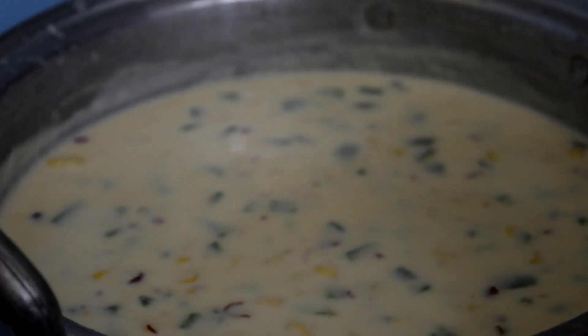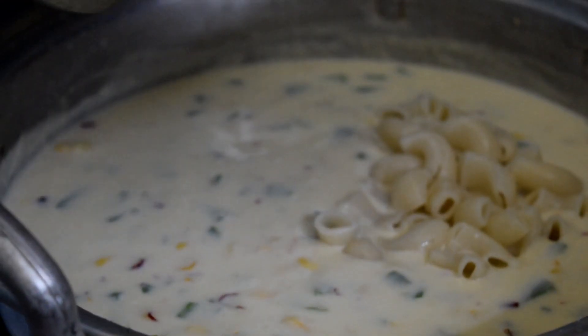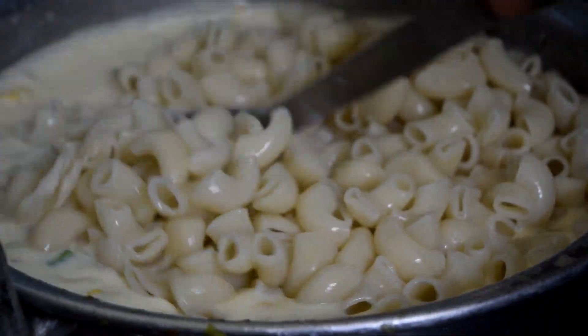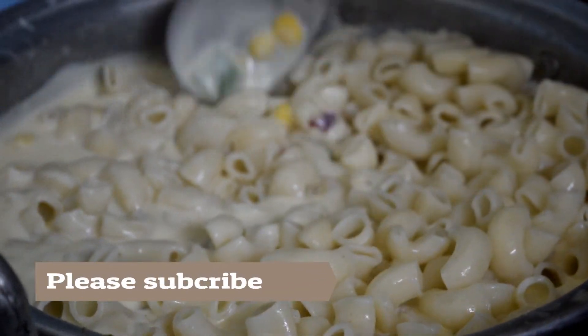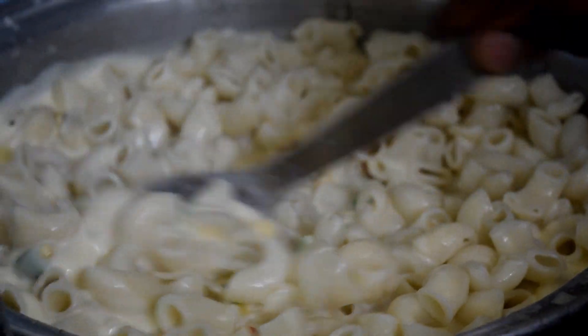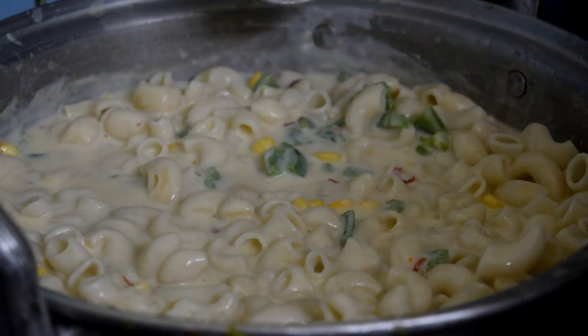Let's add the pasta to the boil. Let's mix the pasta in the boil. Let's boil using the steam tray.